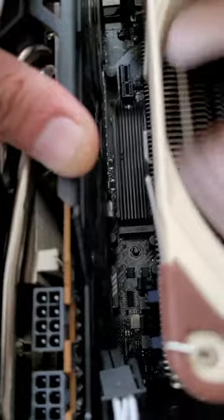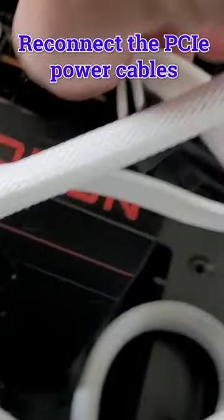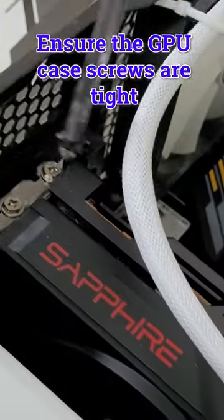Anyway, in the new house, get your case and your graphics card and start putting your graphics card back. Plug in the power supply cables and then check that the screws are in and it's tightly secured to the case.